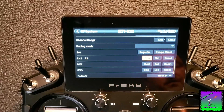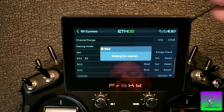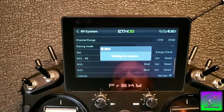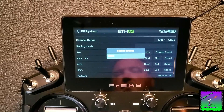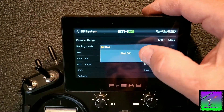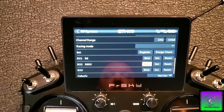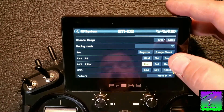Now I'm going to turn off this receiver and hook the power up to the R9 and do the exact same thing, but on receiver two. Waiting for the receiver — turn it on. It says R9SX — bind OK. And that's how you bind the receivers. It's super easy. I just wanted to cover it and make sure we were all on the same page.